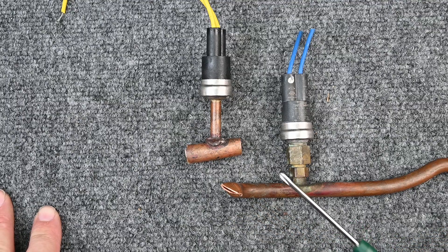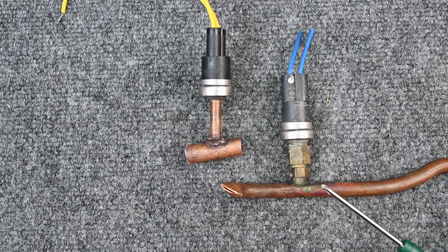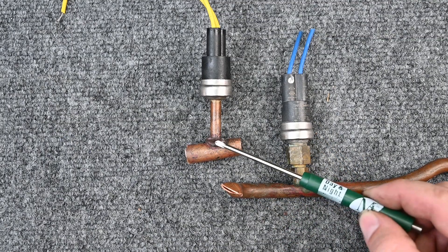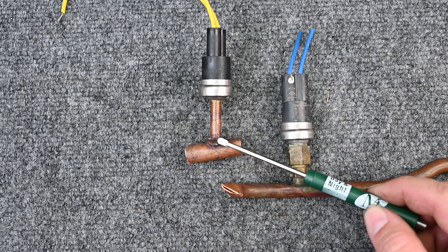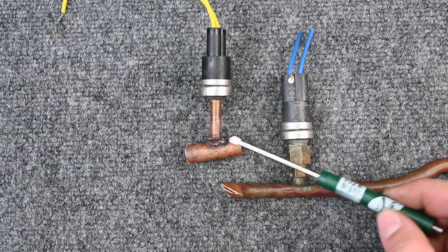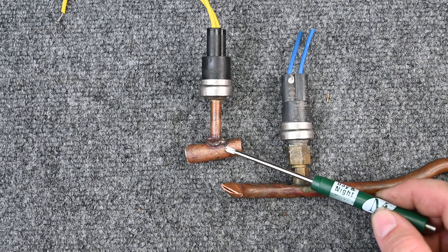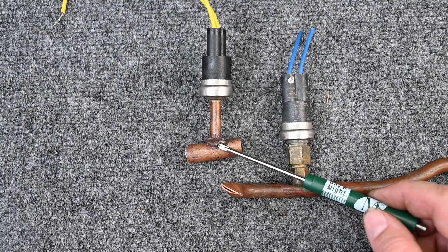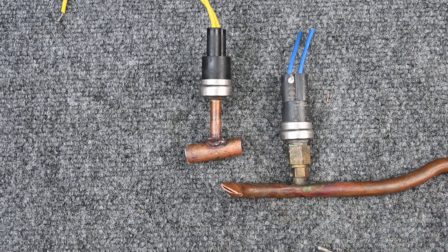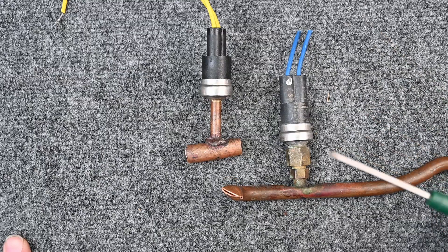If this connection doesn't have a Schrader port and is on the high side, you can't even pump it down — you have to recover all the refrigerant. Then while you're unbrazing it, you must run nitrogen to prevent oxidation. Braze the new one on while running nitrogen, then change the liquid line filter dryer since you opened the system. Pressure test to confirm no leaks, pull a vacuum below 500 microns, then recharge with refrigerant. There are a lot of steps and a lot of cost involved.